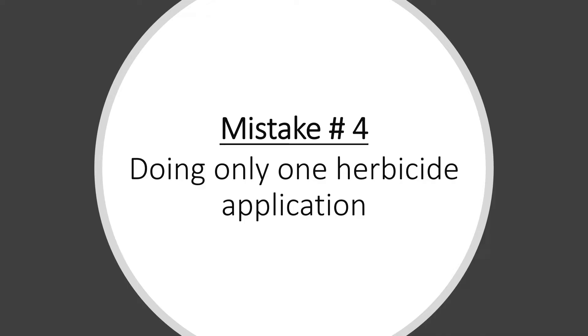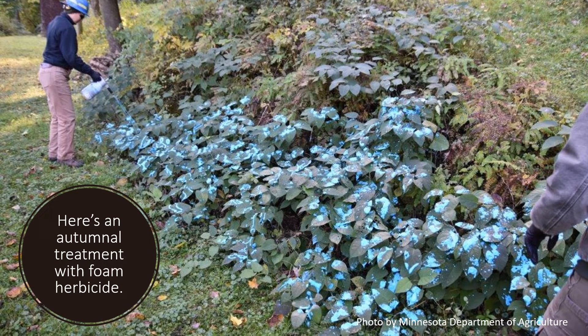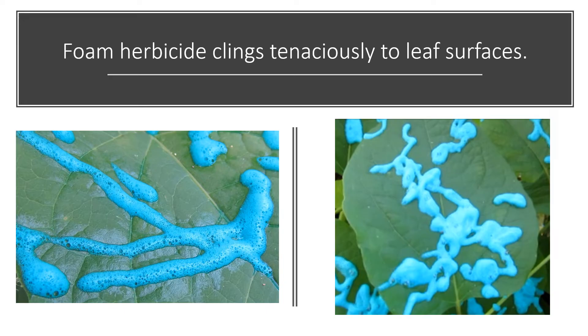Mistake number four is doing only one herbicide application. I like to do two herbicide applications in the fall spaced about two weeks apart. This requires a little planning — the second application must occur before the killing frost. Here's a first application of foam herbicide to a small infestation of knotweed. If you use foam herbicide, I recommend you cover about 15 to 20 percent of the green foliage. Foam herbicide clings tenaciously to the foliage and takes about twice as long to dry as conventional spray, helping ensure good uptake.